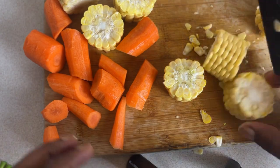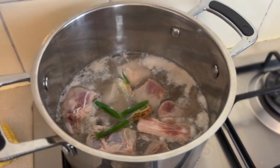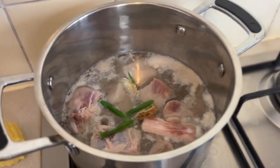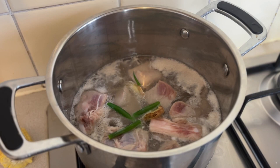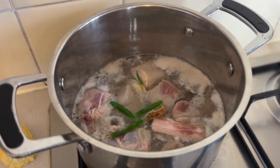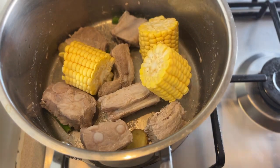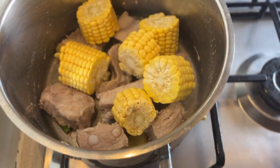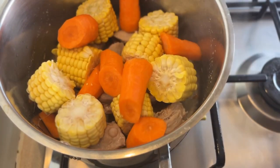There we go — bit messy, but it doesn't matter. So after a few minutes of the pork ribs being under fire, we can see that the scum has appeared. We're now going to get a colander and remove that and rinse off the pork. Once that's done, we're going to put the pork back into the pot and add in all the vegetables.